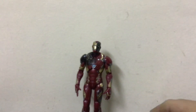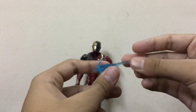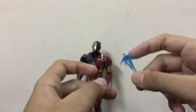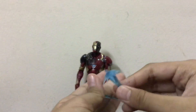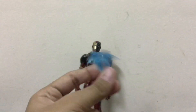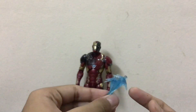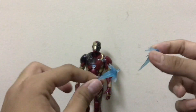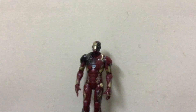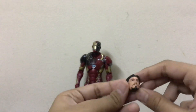Now let's talk about the accessories. The repulsor blast accessories are light blue — nothing special. On the single-pack version they added a white frost effect to the repulsor blast, but since this is the three-pack version, there's no white frost. Nothing particularly special about these repulsor blasts.